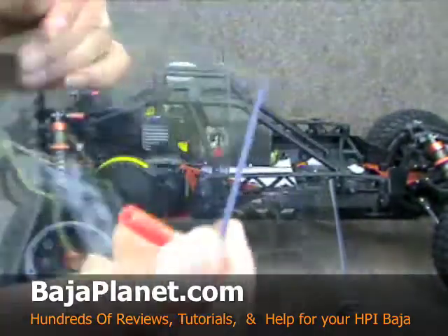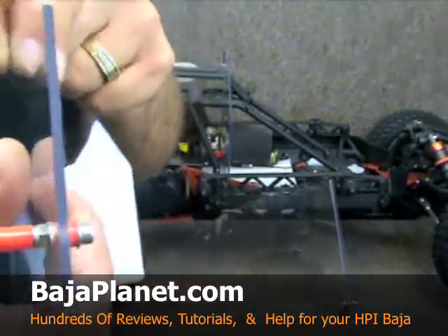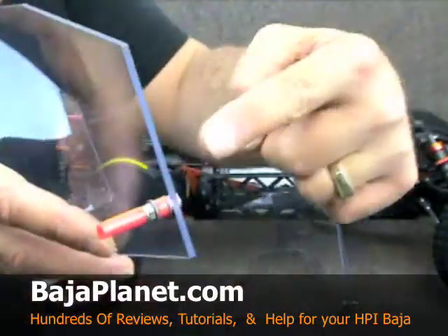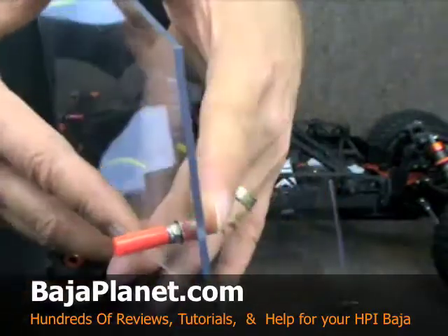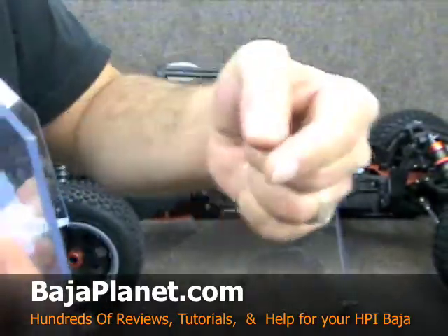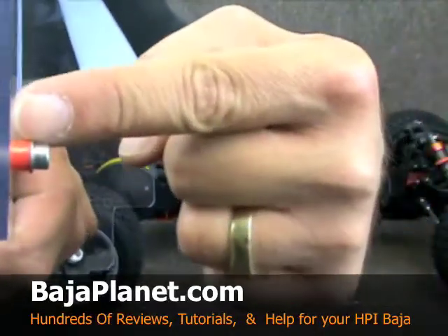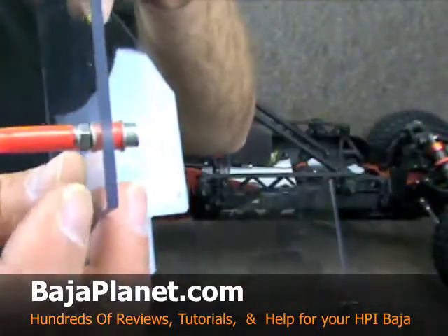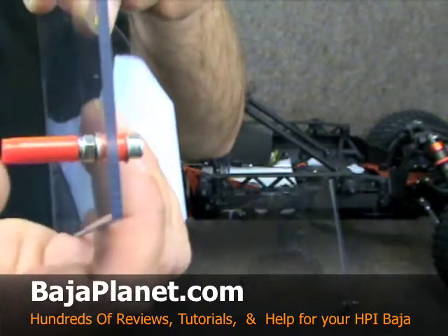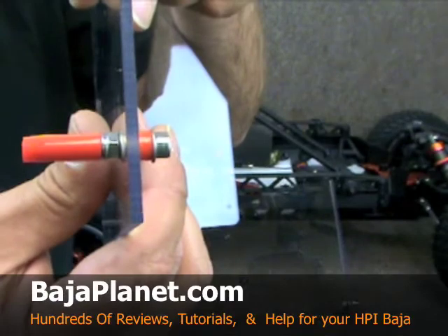The other mounting option on this particular portion is going to be this unit right here, and you're going to mount that from the inside to the outside. Very simply, you're going to put a nut with a washer and a small piece of fuel tubing. You're going to slide that through, then tighten down the lock nut, and slide a piece of fuel tubing — all supplied in the kit. That's how it goes on, just like that.